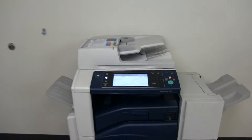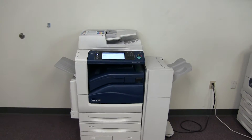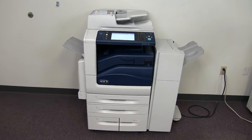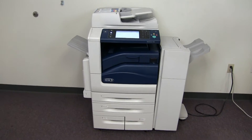This machine is a Xerox WorkCenter 7845. It's a 45 page per minute multi-function color copier with network printer and network scanner. It also has fax, five paper trays — four in the front plus the bypass on the left — and comes with the upgraded stapling finisher.